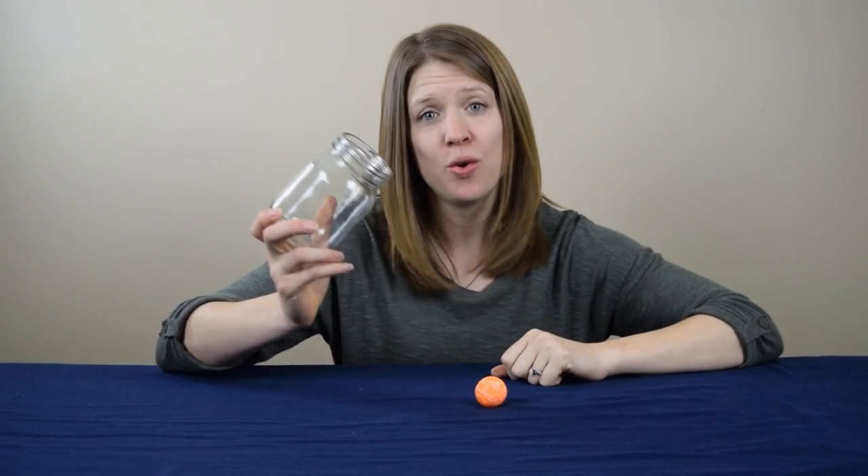Hey everyone, it's Danielle from Cool Science Experiments Headquarters. Today, I'm going to show you how you can pick up a ball, like this one, using only a jar. And it doesn't seem possible, does it? Well, it is, and I'm going to show you how. Are you ready? Let's get started.